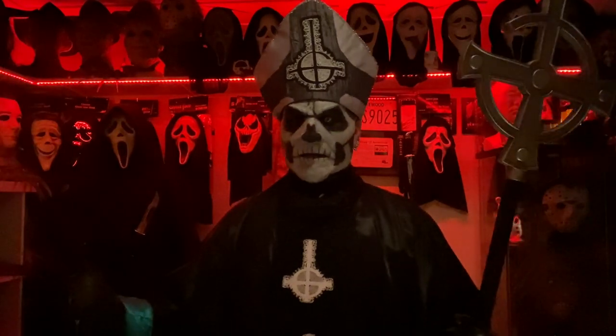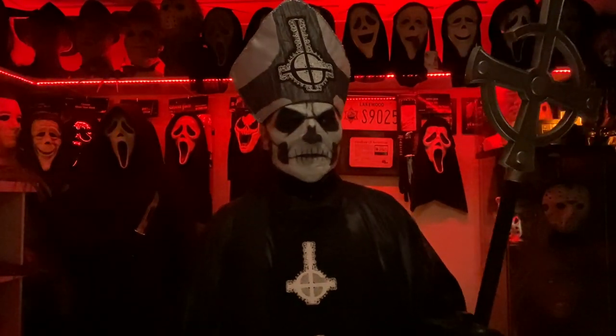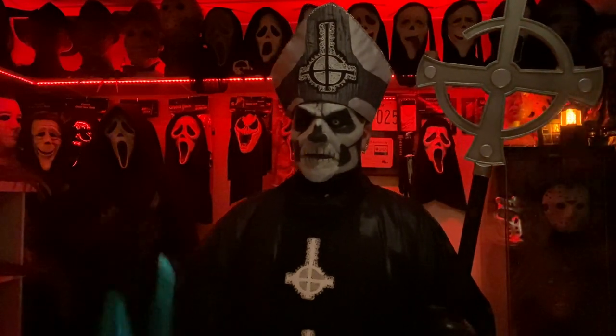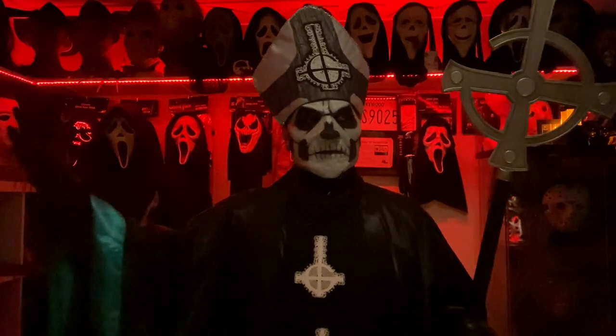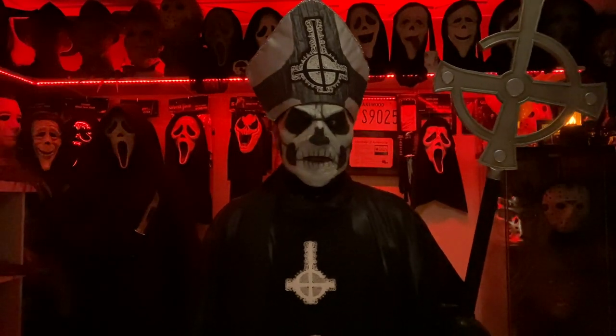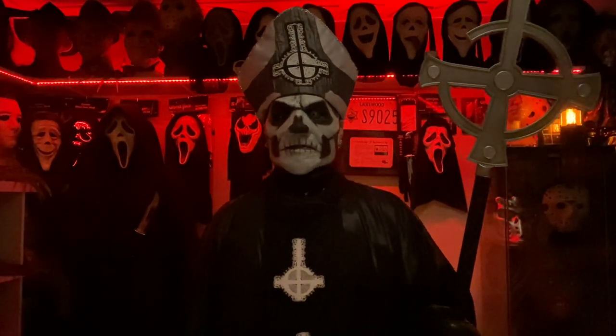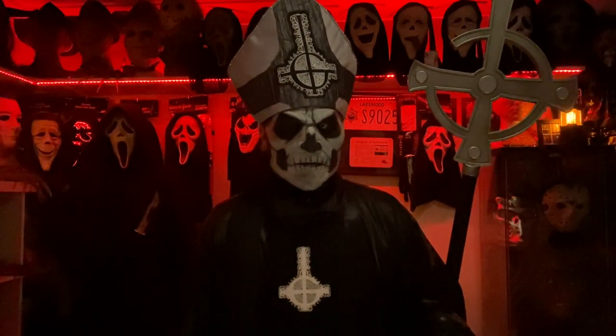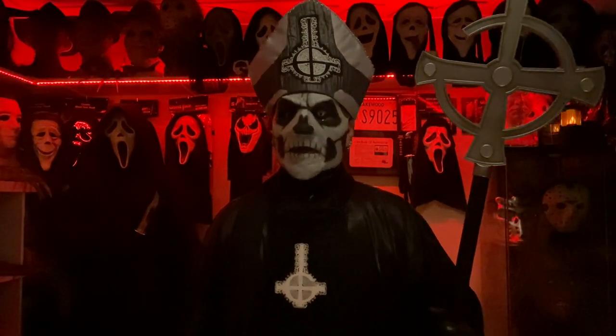Hello everyone. My name is Papa Emeritus 2, also known as CV Studios, also known as Kurt, and today we are looking at my Papa Emeritus 2 costume from the band Ghost.